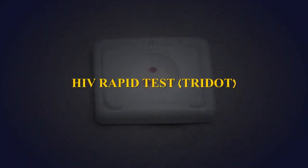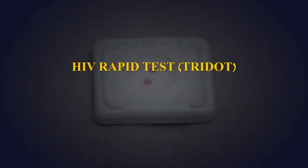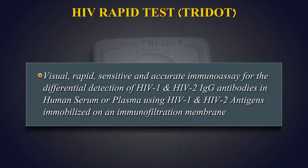HIV Tri-Dot Rapid Test. The HIV test is a visual, rapid, sensitive and accurate immunoassay for the differential detection of HIV-1 and HIV-2 IgG antibodies in human serum or plasma, using HIV-1 and HIV-2 antigens immobilized on an immunofiltration membrane.